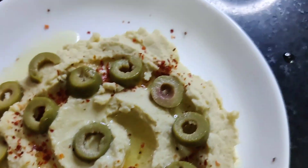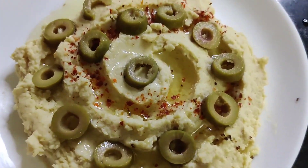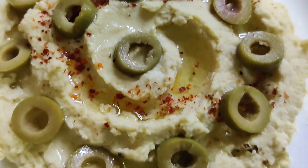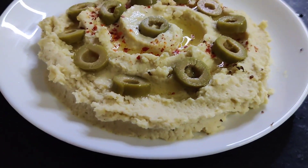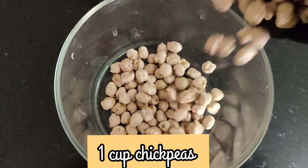Assalamu alaikum! Today I'm going to be making hummus. Hummus is a Middle Eastern dish — basically a spread or dip made from chickpeas. We'll be using 1 cup of chickpeas.